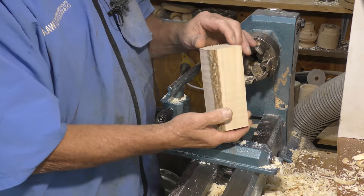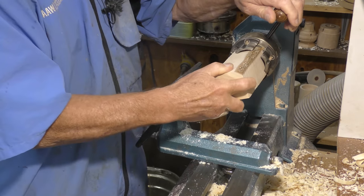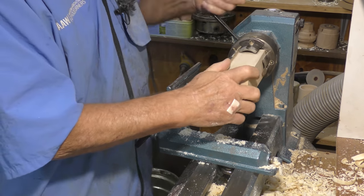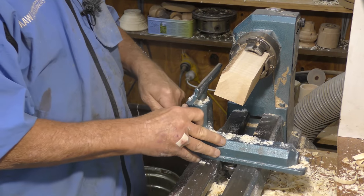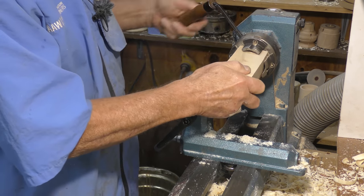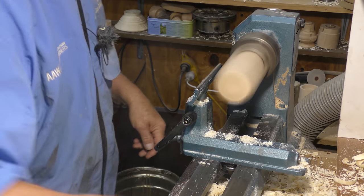I've got a bit of pear which is fairly well seasoned, and it's going into the shark jaws for a Vic Mark chuck — Vic Mark 1, VL100. VL to the lathes, this is a VM, or is it the other way around — I can't remember. That's not quite square, so I'm going to rough this down with a skew.